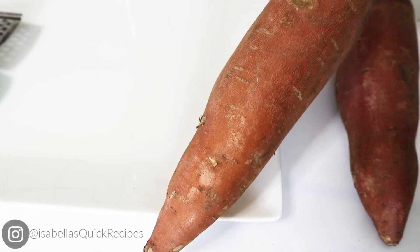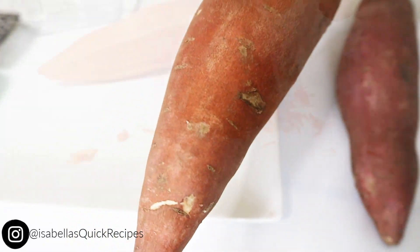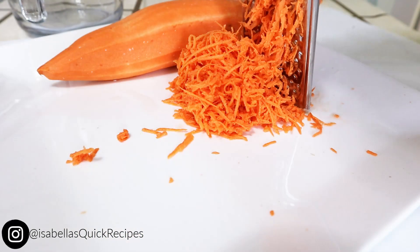All right, you guys, so you're going to start with two to three sweet potatoes. Peel them if you please. You want to grate them up so you have four cups worth.